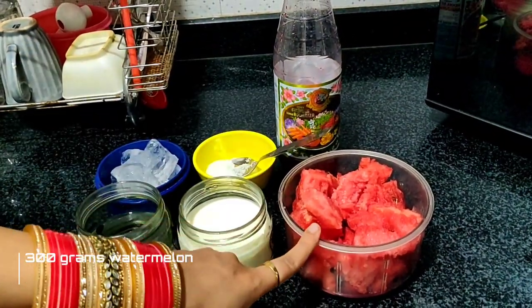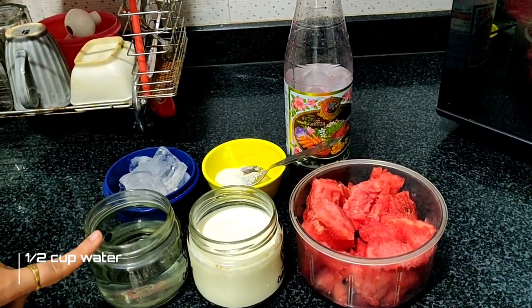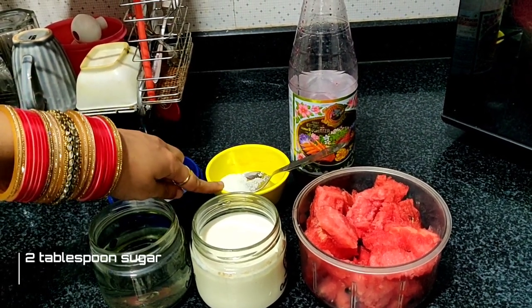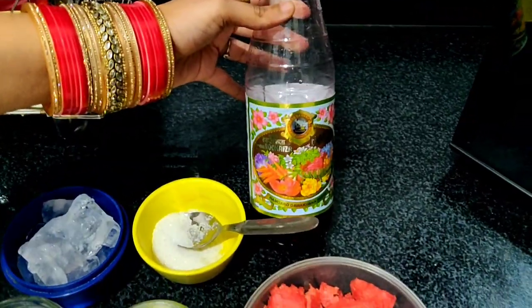I have taken a cut of watermelon, 1 glass of milk, half a cup of chilled water, ice cubes, 2 tablespoons of sugar, and the main ingredient is roobsa.